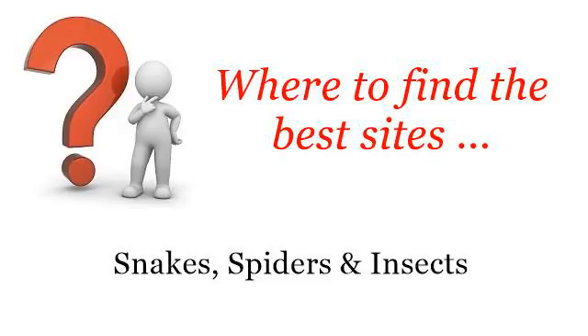Where to find the best sites? Snakes, Spiders and Insects. Howdy! The best internet resources about how to gut a snake — these selected resources on the web might help you.